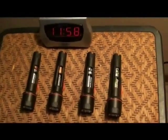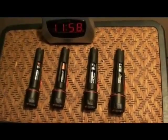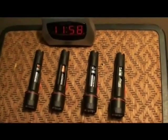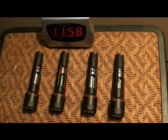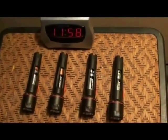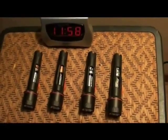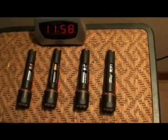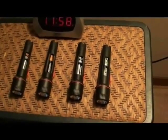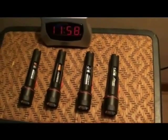As soon as it hits 12 o'clock, I turn on all the flashlights and you're going to see how long they run. It takes about four hours to run them dead — I've run them dead before. The Rayovac died very quickly last time, and then the winner was... I'm not going to say, you'll see for yourself.